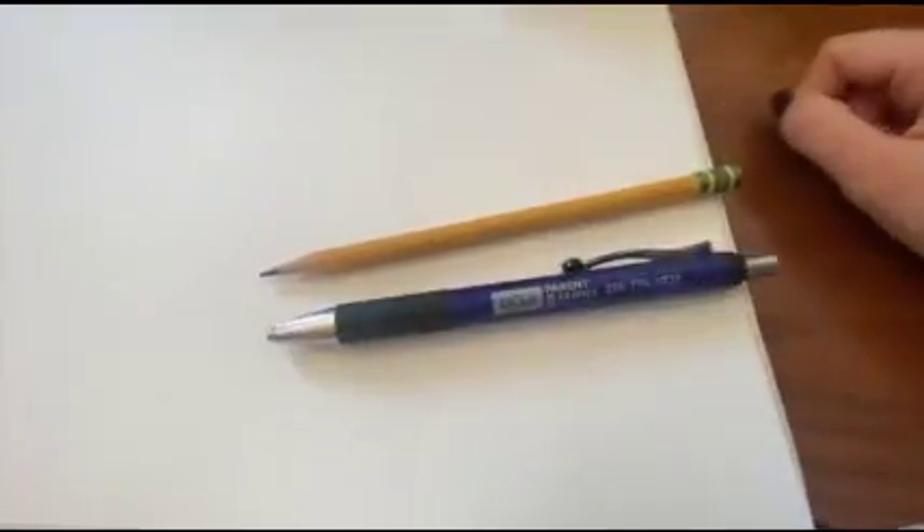Hello, my name is Kara and today I will be showing you all how to draw a cat. We are going to be using a pencil to do guidelines and then a pen to do the final drawing.